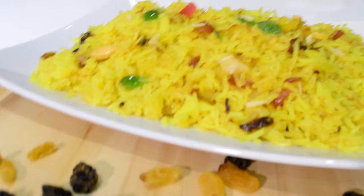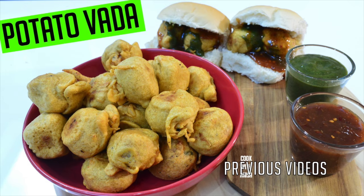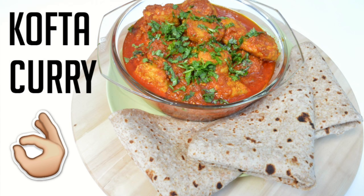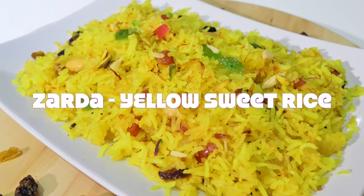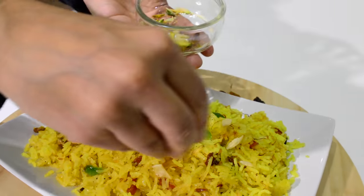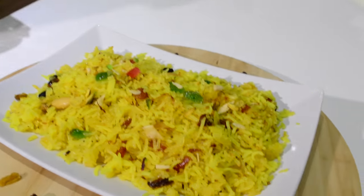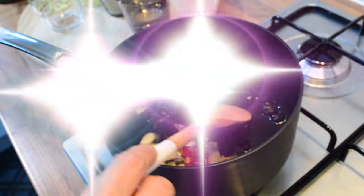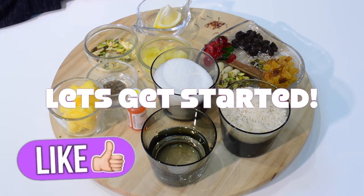Hi guys, hope you're well. I've got another delicious recipe for you to try — if you're new, hit subscribe to stay up to date with new recipes every week. Yellow sweet rice is the traditional Indian dessert prepared during festivals, celebrations, and occasions. A delicious dish, fragrant and bursting with vibrant color and flavor, enjoyed by all. Please do give me a thumbs up and with that being said, let's get started.